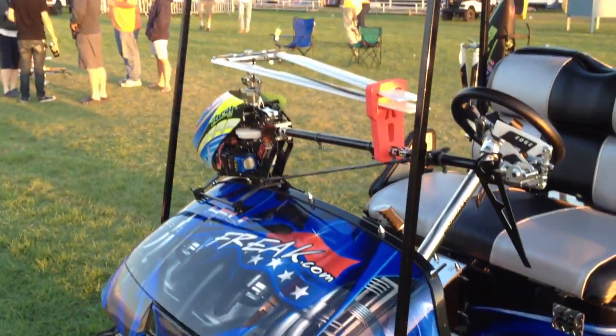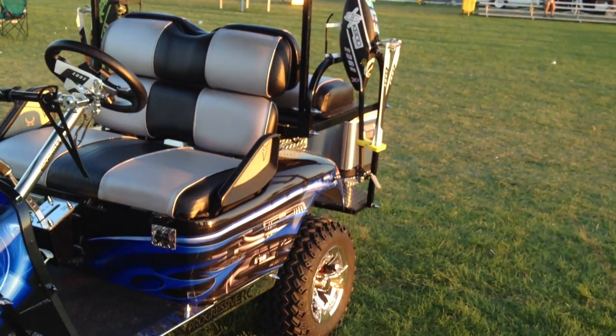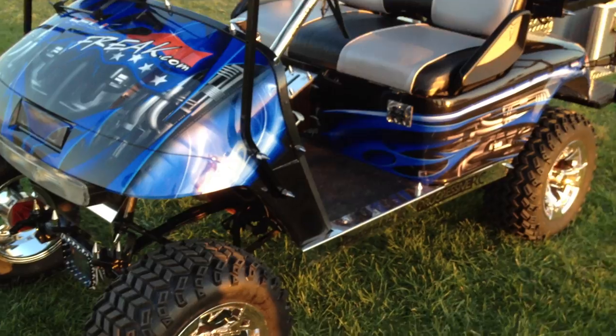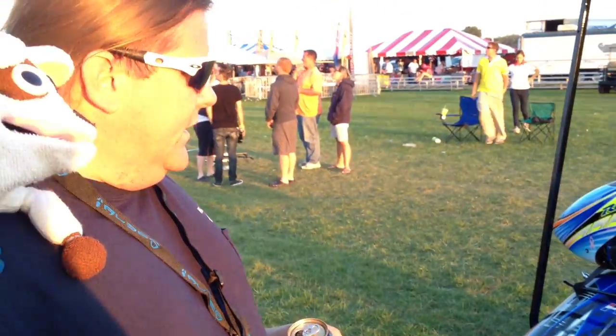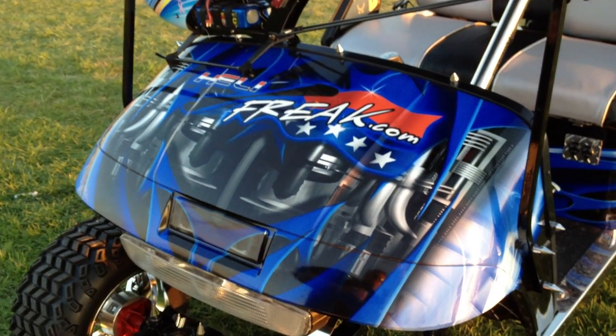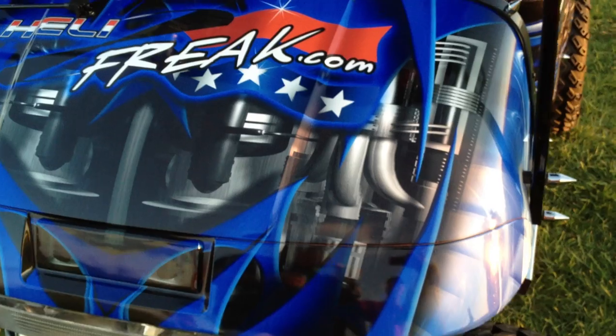Matt's going to do a pan there and kind of show you the whole golf cart. We started out with the graphics and stuff like that at Dallas, out of Louisville, digital graphics. And after that, I just started cleaning up underneath the body and painting it and stuff like that.